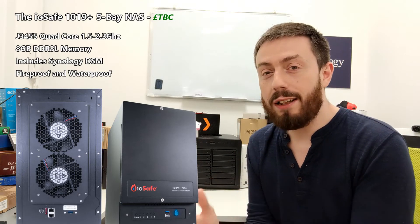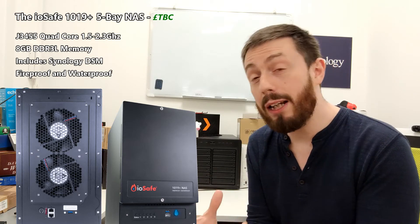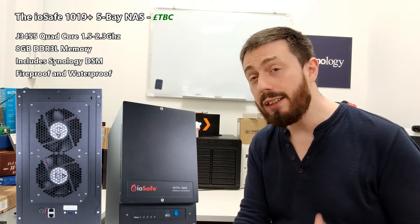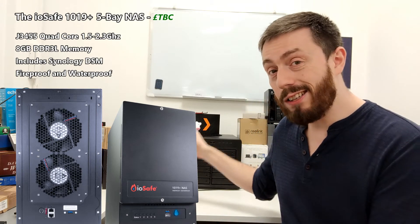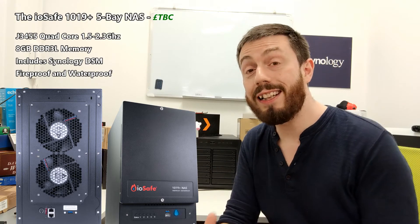We're talking about a device that can withstand around 1,500 degrees Fahrenheit for at least 30 minutes. We're talking about a device you can submerge in up to 10 feet of water for days at a time and still recover your data. But we're also talking about a device that arrives with the hardware, support, and abilities of a Synology NAS merged together.